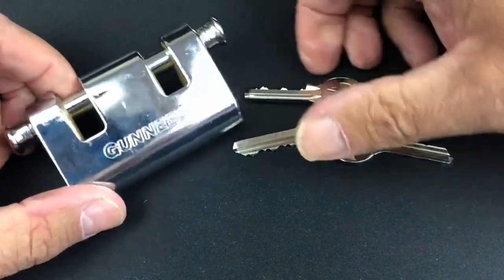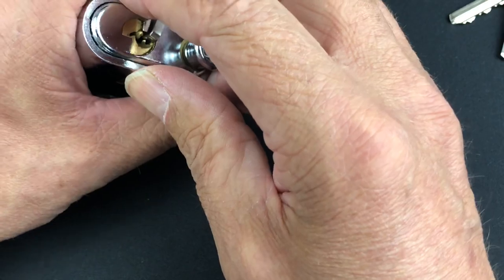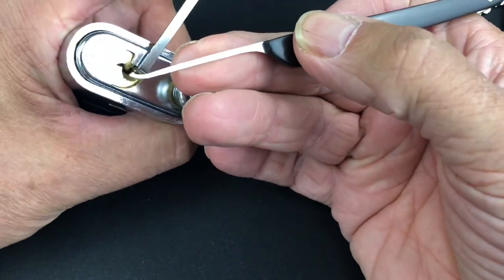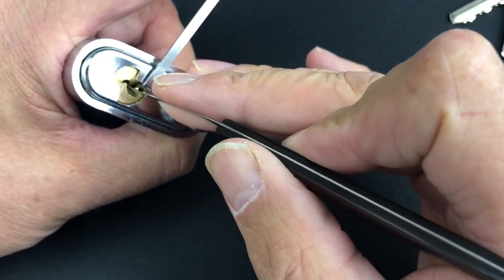All in all, a pretty tough lock — especially with a 7-pin core. Anyway, you're here to see whether we can pick into it, so we're going to use the bottom of the keyway tensioner, and I'm going to use a shallow hook in 20 thousandths.